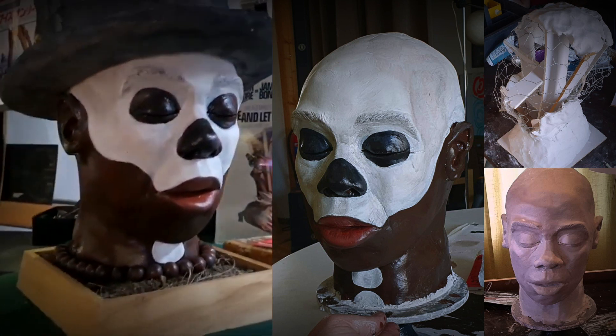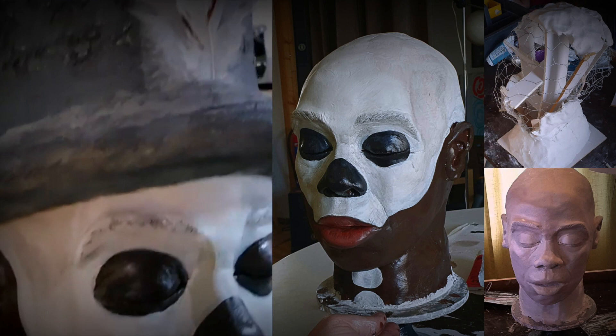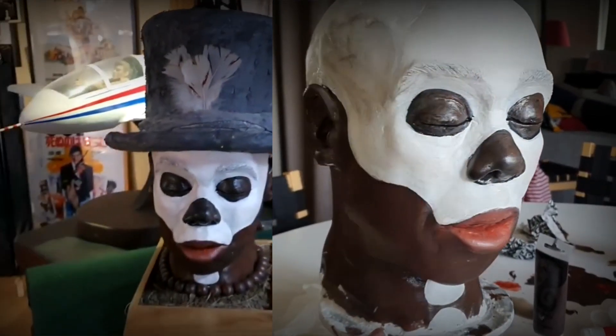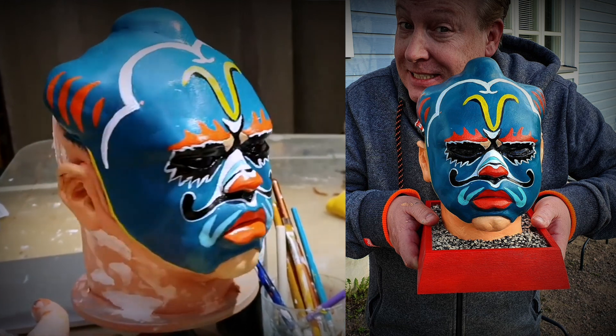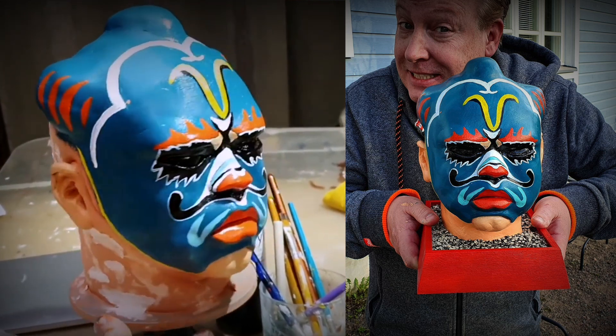Baron Samedi is one that I didn't have at that time. I have a separate video of making Baron Samedi and also including Nicknack. They are clay figures I've made myself — fun projects and about life-size heads.